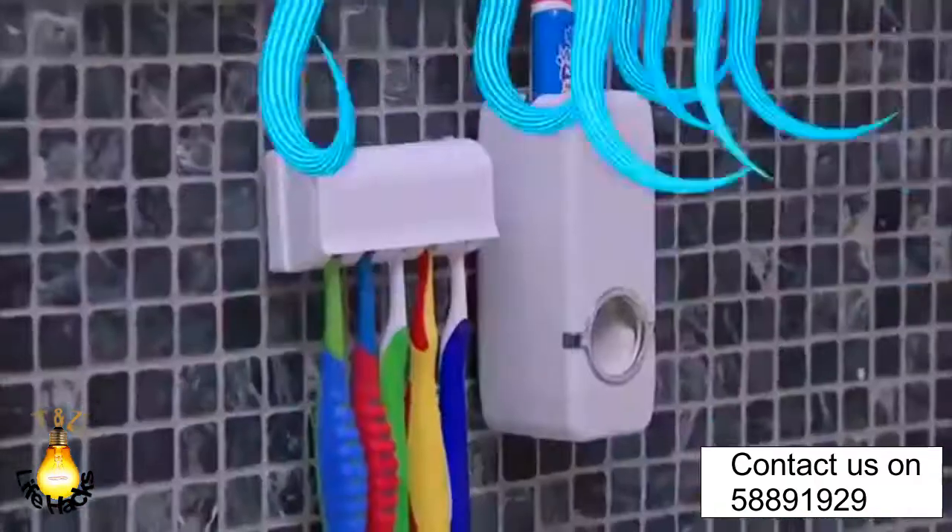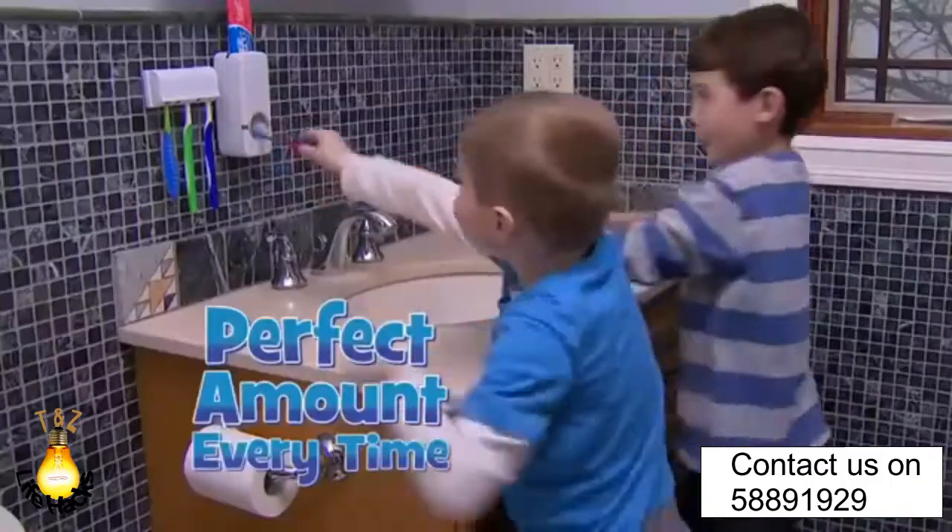Another gooey morning mess — who needs that stress? Introducing Press-to-Paste, the hands-free toothpaste dispenser that delivers the perfect amount of toothpaste every time.